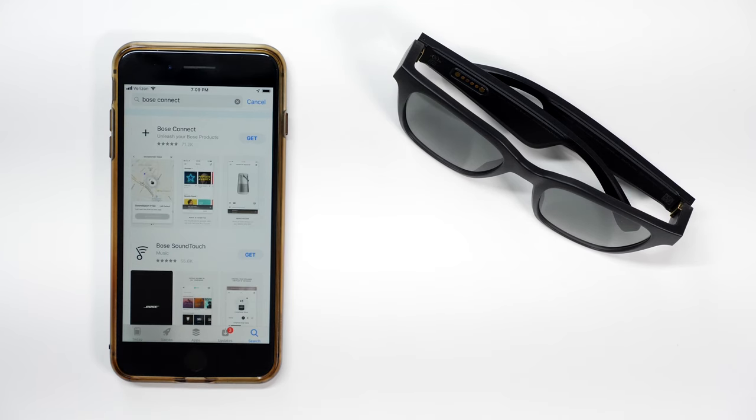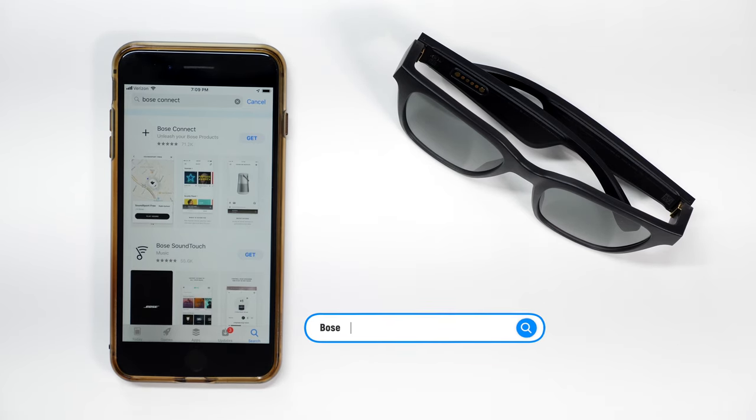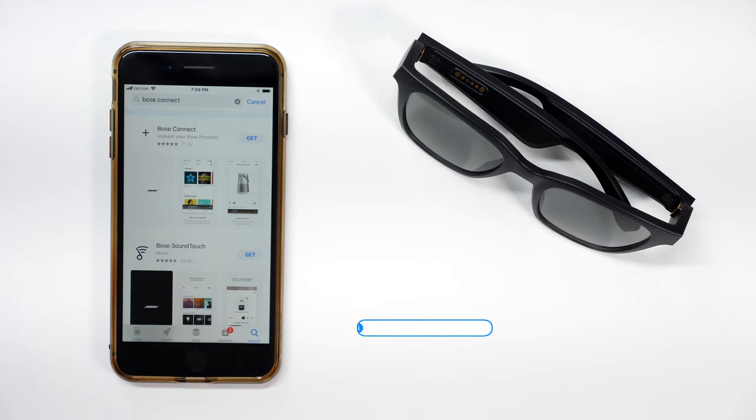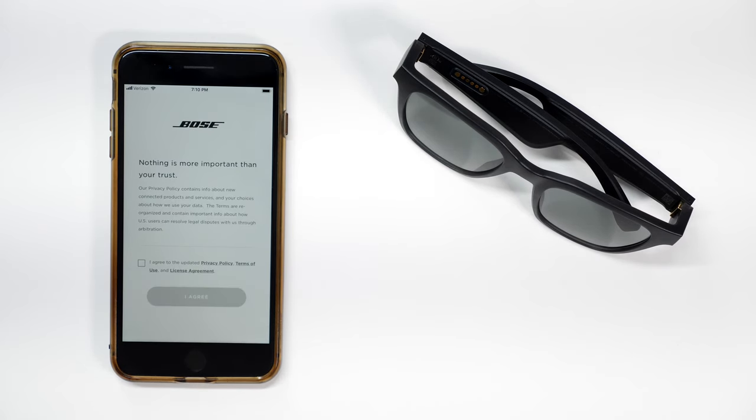Now I'm going to show you how to install the Bose Connect application. You don't need this application unless you want to control some of your music players using Google Assistant or Siri — you can still connect it to your device like a regular Bluetooth headphone and use the music player like normal. To get them up and running, go to your Android or Apple App Store, type in Bose Connect, download the application, open it up, and agree to the terms and conditions.